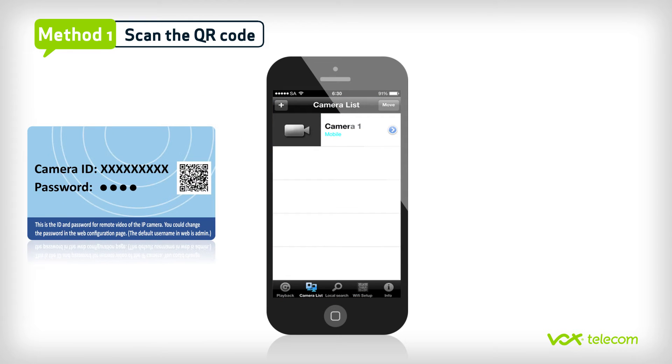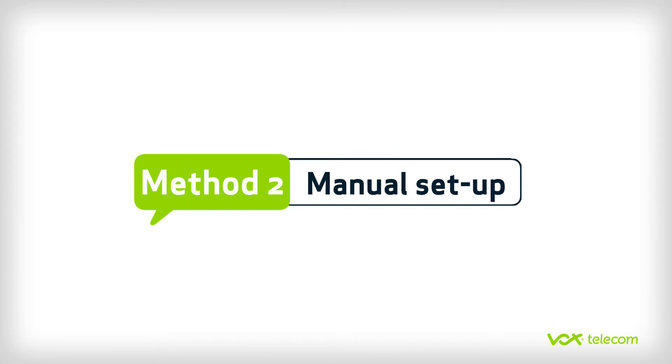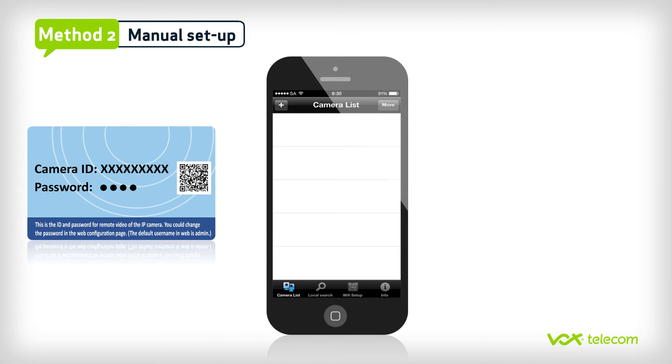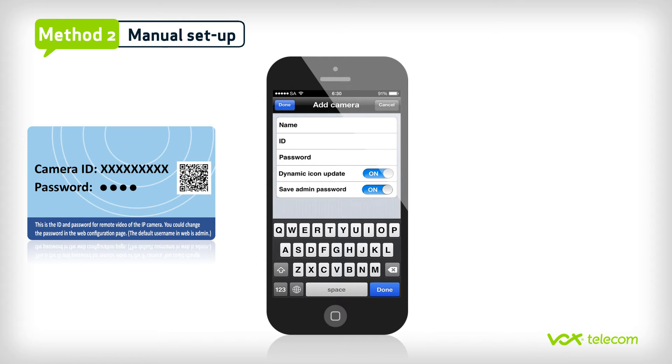Take your phone and point it at the QR code that is on your ID or password card. Once the QR code has been scanned, the camera will be automatically added to your camera list. Alternatively, you can manually type in your ID and password. Click on the plus sign in the top left corner of your screen to add the camera, then click on the manual input button. Name the IP camera, then type in the ID and password from the ID or password card.